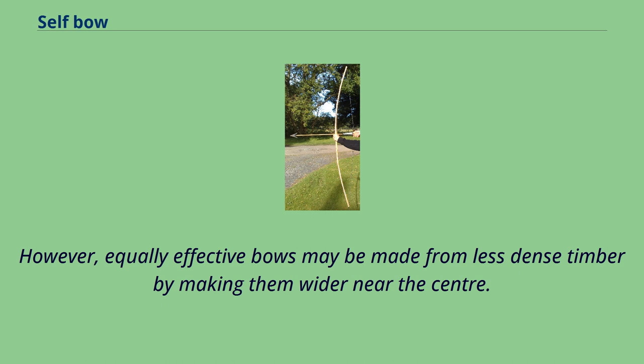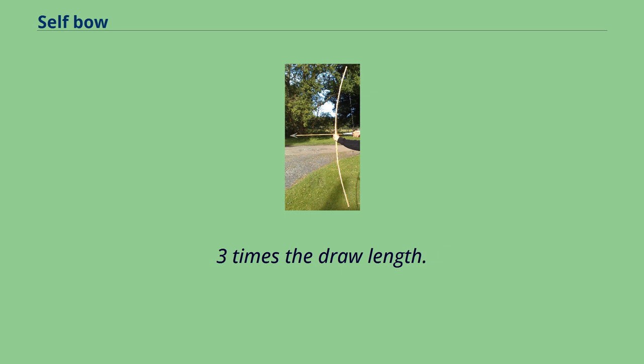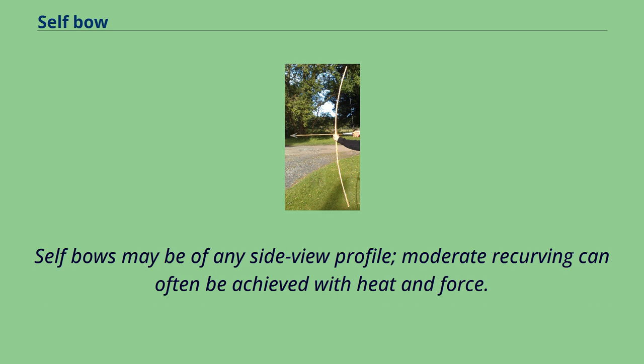However, equally effective bows may be made from less dense timber by making them wider near the center. The mass of equivalent bows is closely similar whatever the density of wood. Approximately the same mass of wood is required whatever the density of the timber. The overall length of bending wood must be about 2.3 times the draw length. Narrow bows can bend in the handle. Wider bows must be narrow in the handle if they are to be practical, but the handle must be made thicker so as not to bend, and a complete bow will therefore tend to be longer. Self-bows may be of any side view profile. Moderate recurving can often be achieved with heat and force.